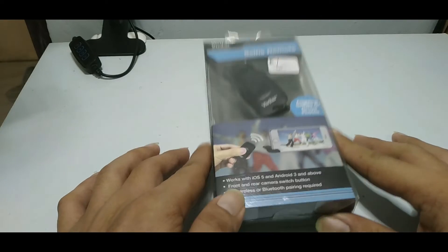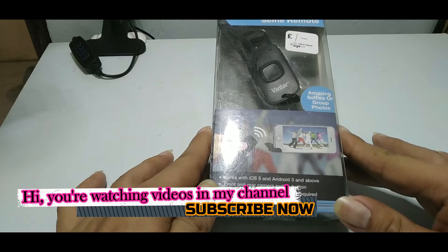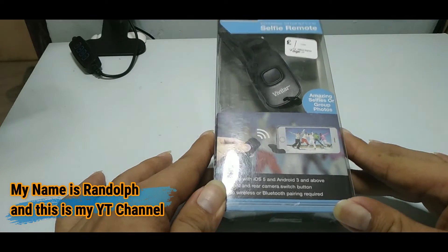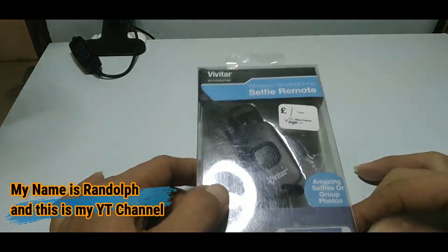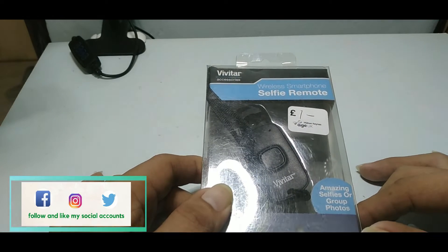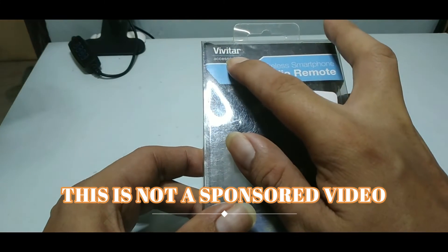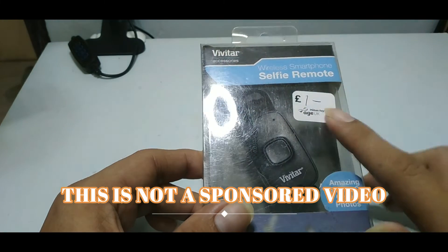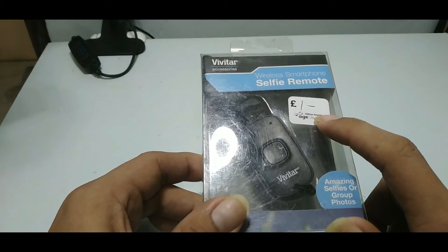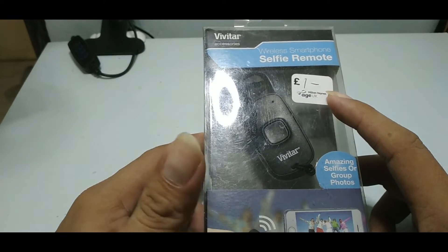What's up everyone, welcome again to my channel. I have a new tech gadget for you and I'm going to review it. This is a wireless smartphone selfie remote. The brand is Vivitar, and my sister gave me this when she arrived here in the Philippines from London, England.